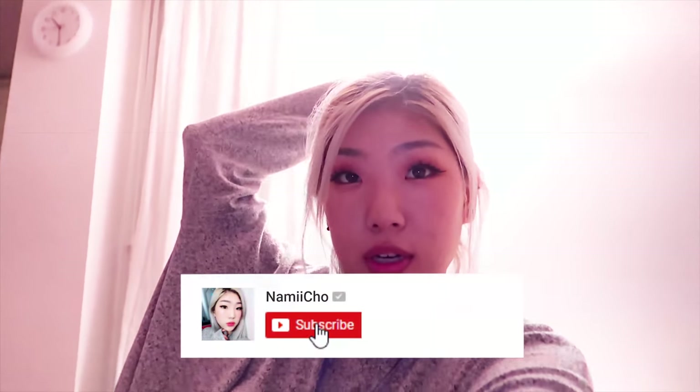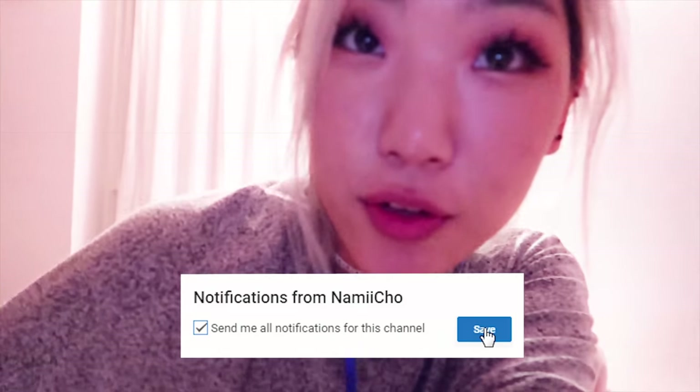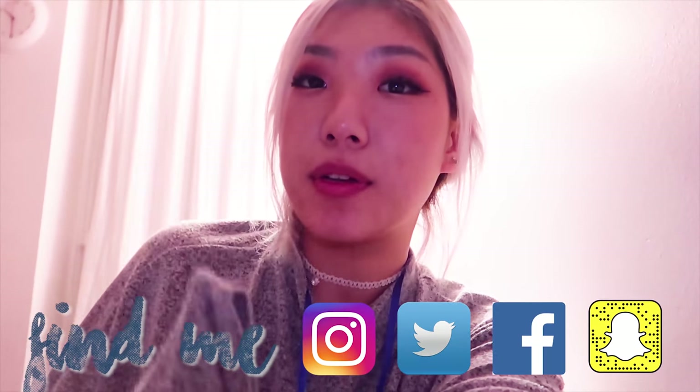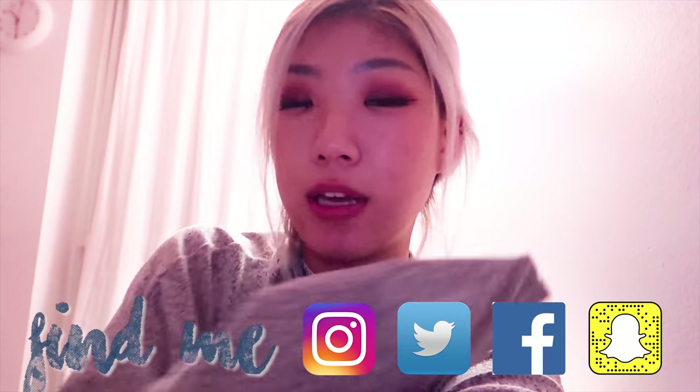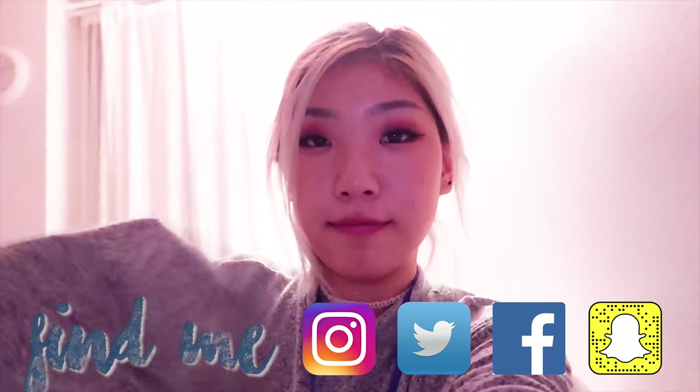That's it for this video. If you enjoyed it and would like to see more, definitely make sure to subscribe and hit that bell notification to be notified for new videos right when they come out and to become part of the nacho fan. I also post very frequently on Instagram, Twitter, Facebook, and Snapchat, so check those platforms out. I will see you next time — bye!